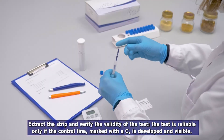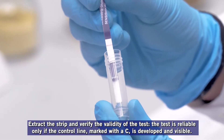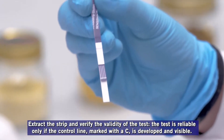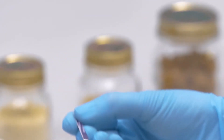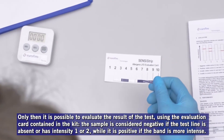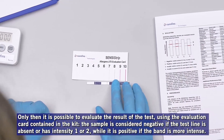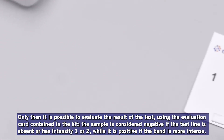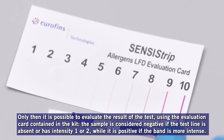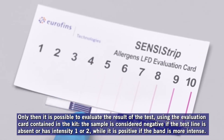Extract the strip and verify the validity of the test. The test is reliable only if the control line, marked with a C, is developed and visible. Only then it is possible to evaluate the result. Using the evaluation card contained in the kit, the sample is considered negative if the test line is absent or has intensity 1 or 2, while it is positive if the band is more intense.